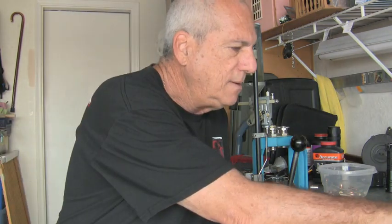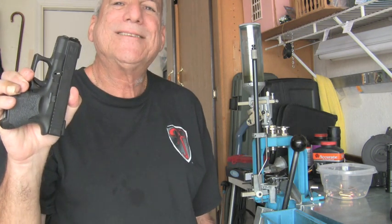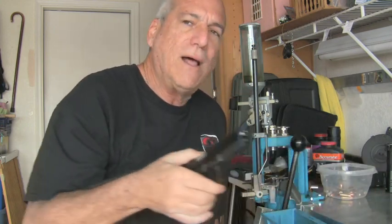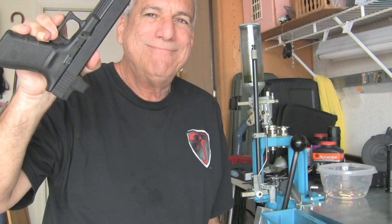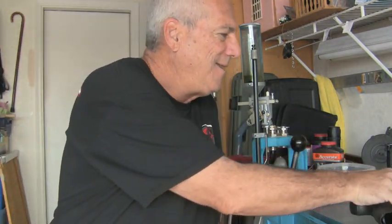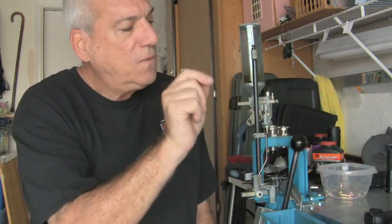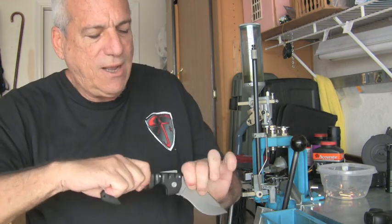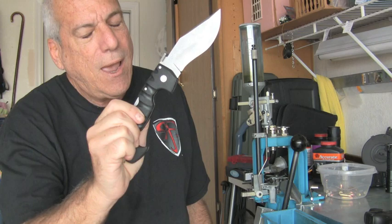We're going to be talking about the Glock Smile today. What is a Glock Smile? I'll show you. Not to be confused, though, with the new Cold Steel Spartan Smile. Spartans, what is your profession?